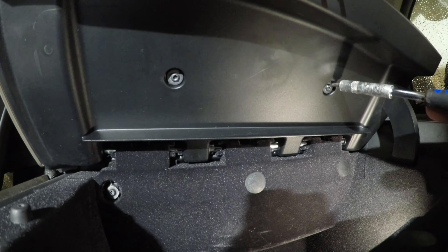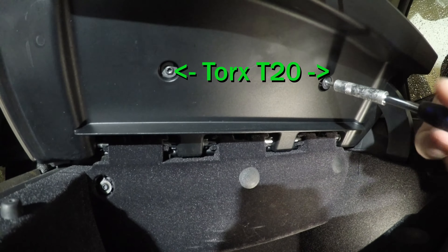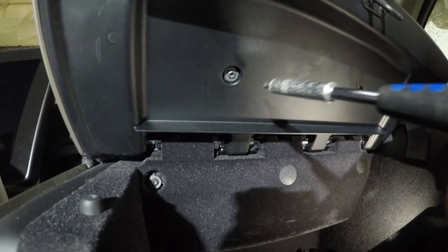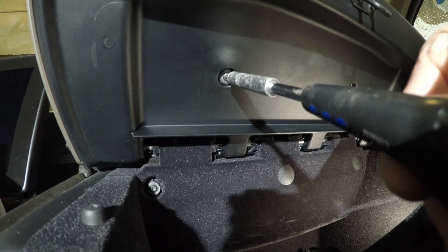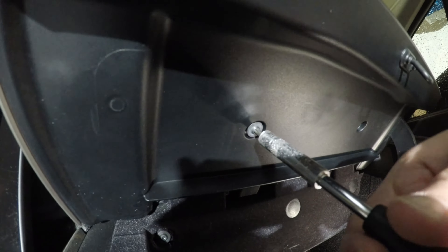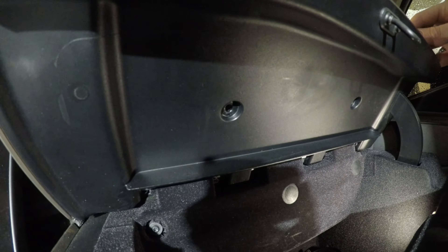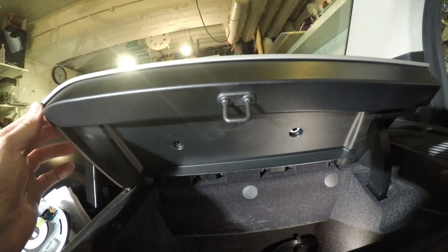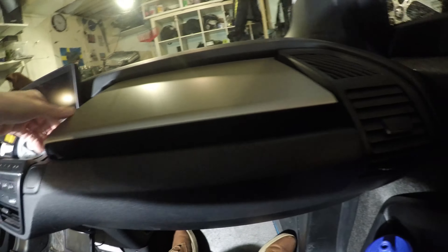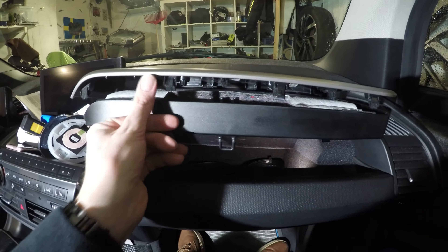Just loosen and remove these two fiddly screws without actually losing them, and put them in a good place.